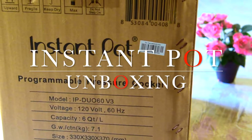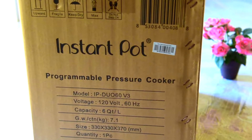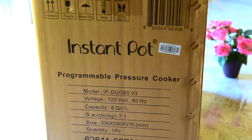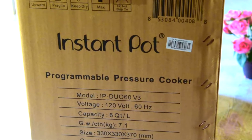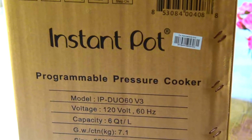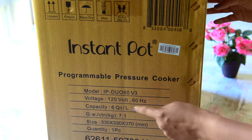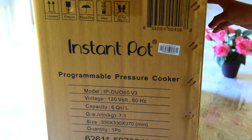Hi friends, this is Sylvia. Welcome to my channel, Learn Fun. Today I'm making this unboxing video — I just got this Instant Pot from Amazon Prime. They had a really good deal that I had been waiting for since a long time, and finally I was able to get it. This is a six-quart Instant Pot, and the model number is IP-DUO60.